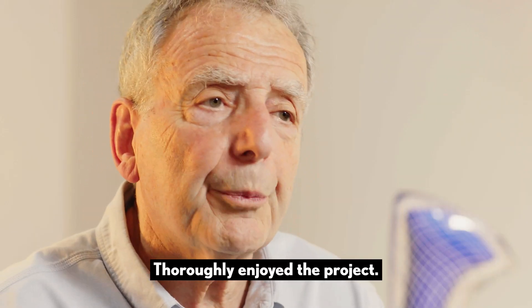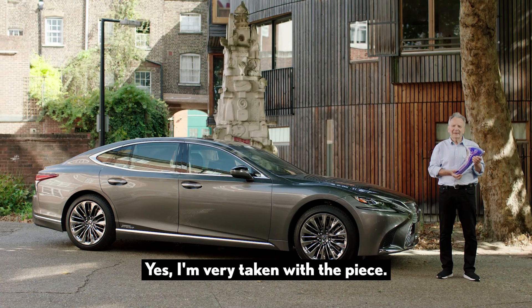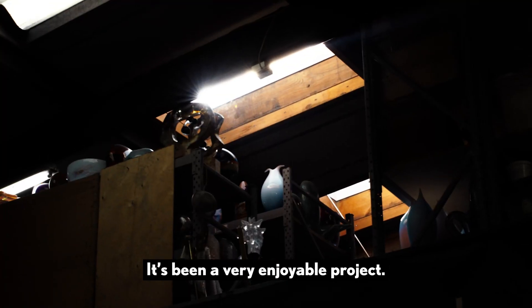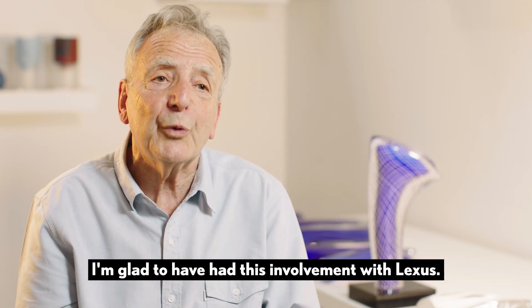I thoroughly enjoyed the project. I think it's a good solution, a good resolution. I'm very taken with the piece — it's been a very enjoyable project. I'm glad to have had this involvement with Lexus.